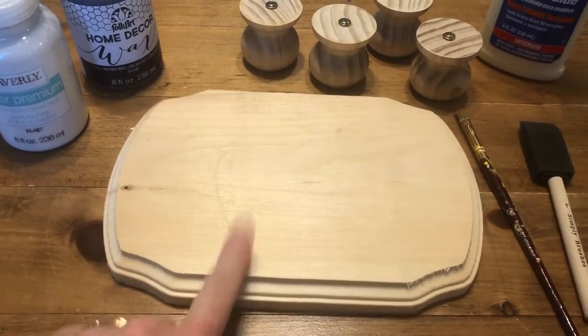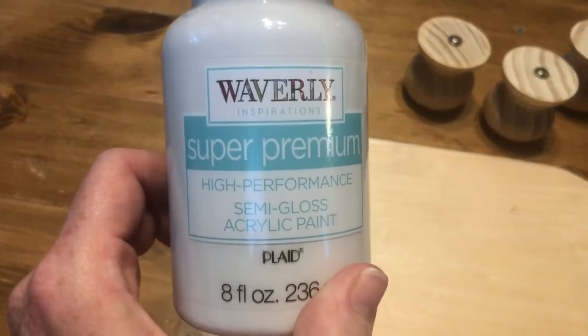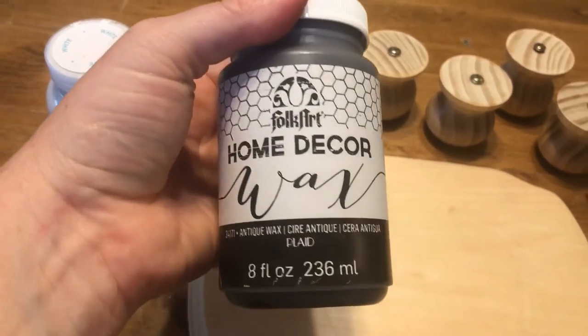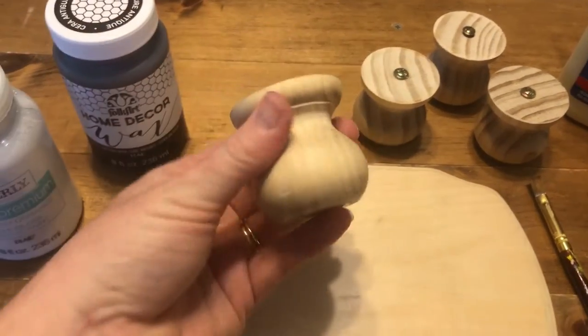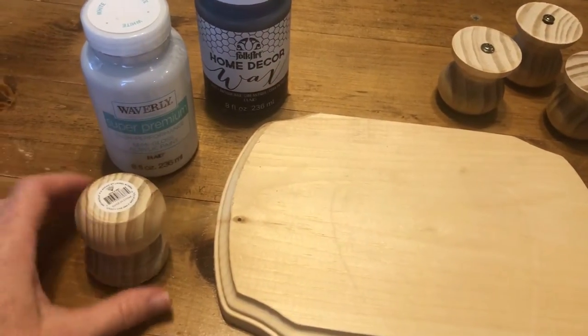I got a piece of wood — a little wooden plaque — for $1.99 at AC Moore. I had this Waverly paint already at home. I picked up this wax; it was $7.99 but I had a 55% off coupon. And then I got these lights — I had a bunch of different ones, but I'm actually going to set them this way so that they have a little bit more shape.